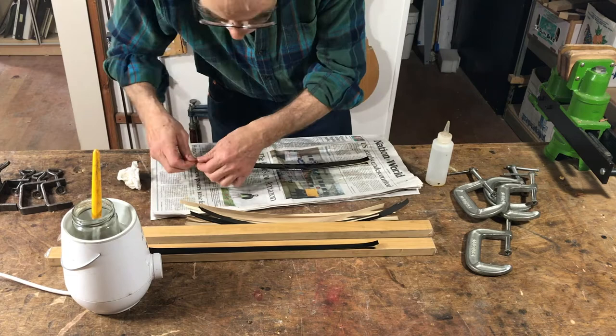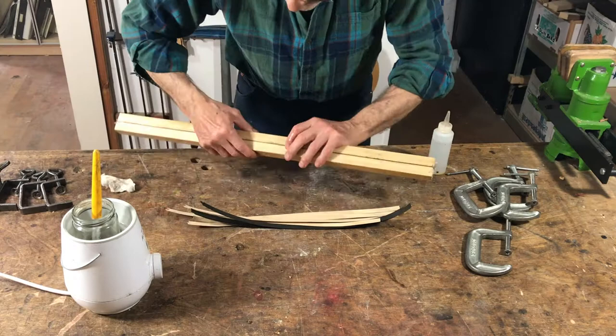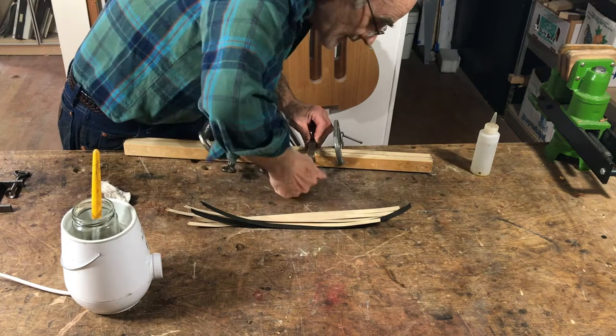Then I'm going to clamp them between the boards again and leave them at least overnight to dry. You can actually start using the purfling while it's still damp — in fact it's kind of nicer to work with. It doesn't get as brittle as it does when it's older and dried out. It's kind of like the difference between packaged pasta and fresh pasta.